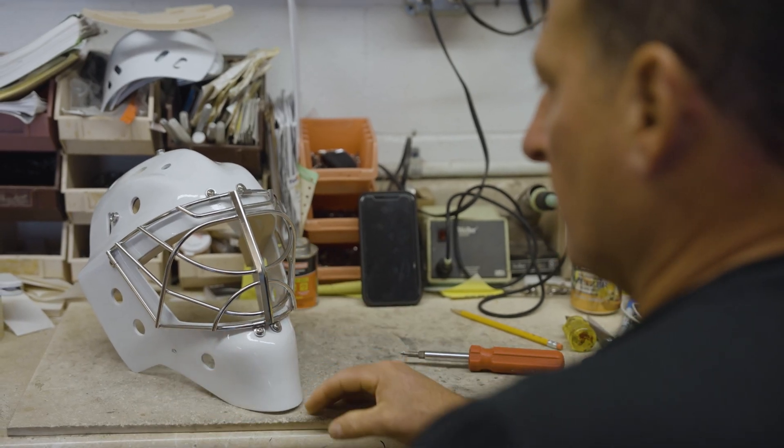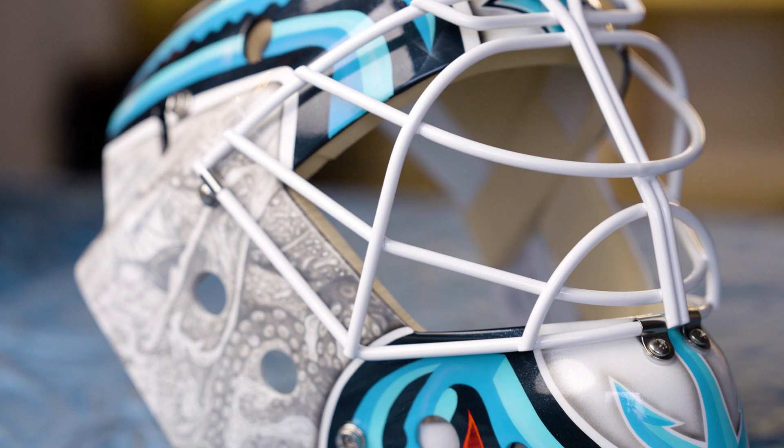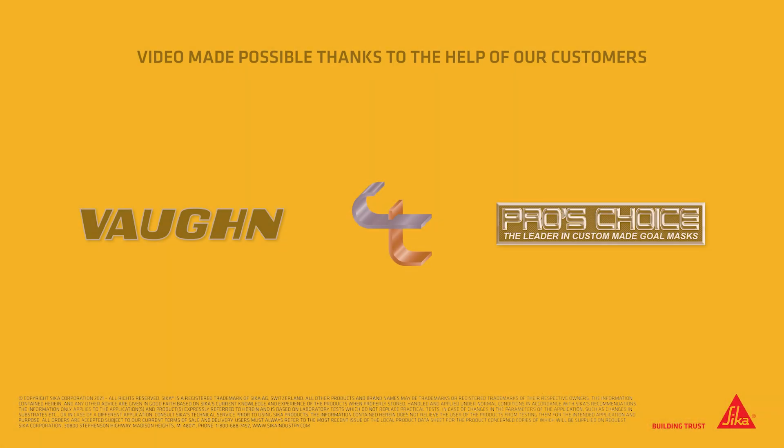I can't have stuff that's going to fail, and Sika passed with flying colors.